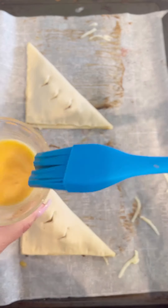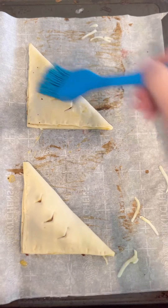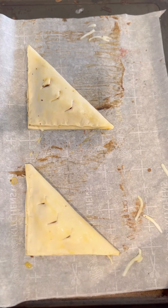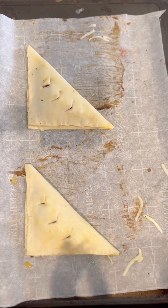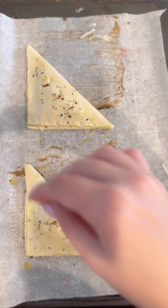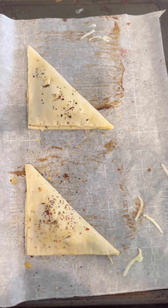I'm gonna brush a little egg wash on top of each and throw a little bit of pizza seasoning right on top. And now these are ready to go in the oven.